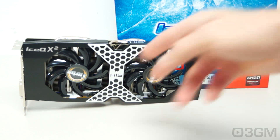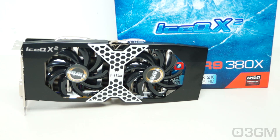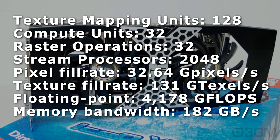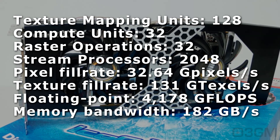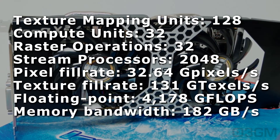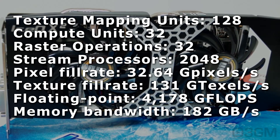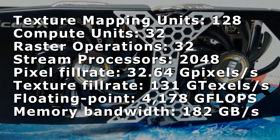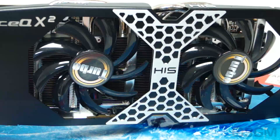The core speed is 1020 MHz — the default core speed is 970 MHz, which is why this is called the Turbo Edition. The 4GB of GDDR5 256-bit memory runs at 5.7 GHz DDR. It comes with 128 texture units, 32 raster operations, and 2048 stream processors. The pixel fill rate is 32.64 gigapixels per second, and the texture fill rate is 131 gigatexels per second.